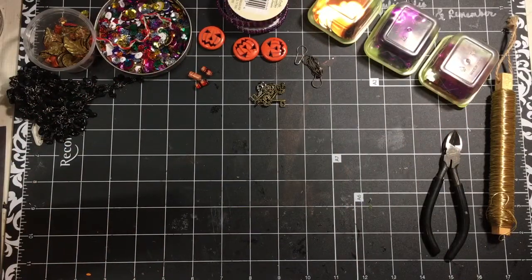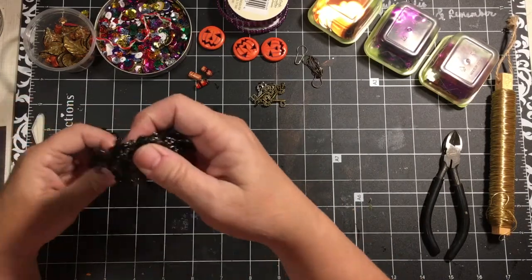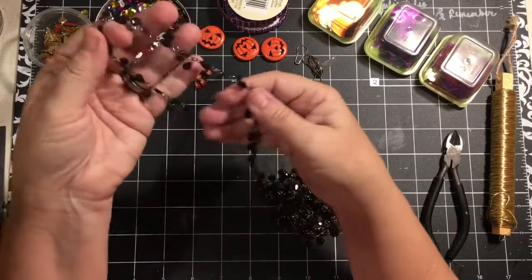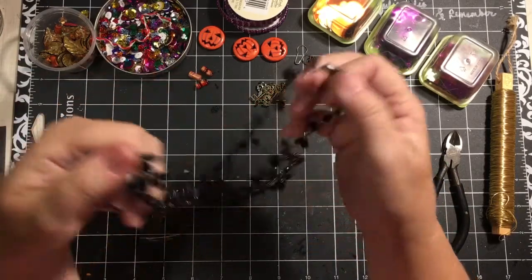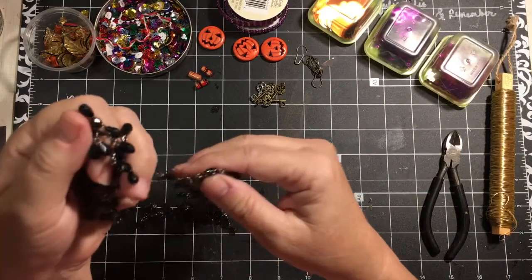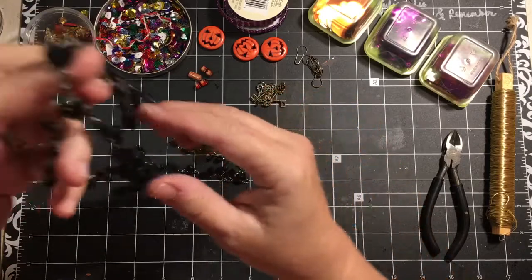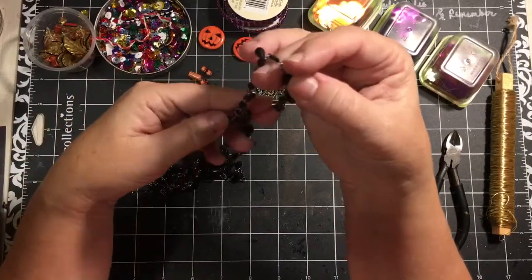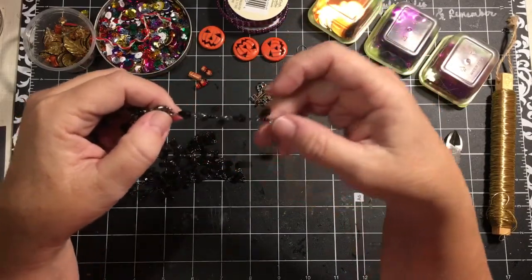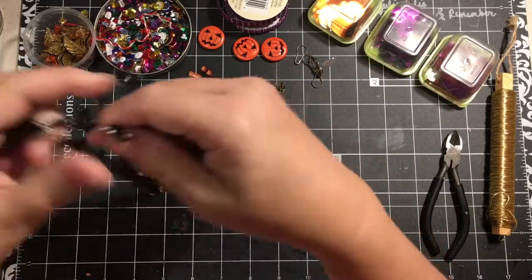Hi everybody, it's Julie and I'm going to make a Halloween dangle charm for a couple of my projects. I had picked up — I don't remember where now — this necklace. I think it might have come in a People Give Me Stuff haul and it's broken. It's got lots of pieces but it is very broken, so I am going to make a small dangle charm using this necklace as my base.